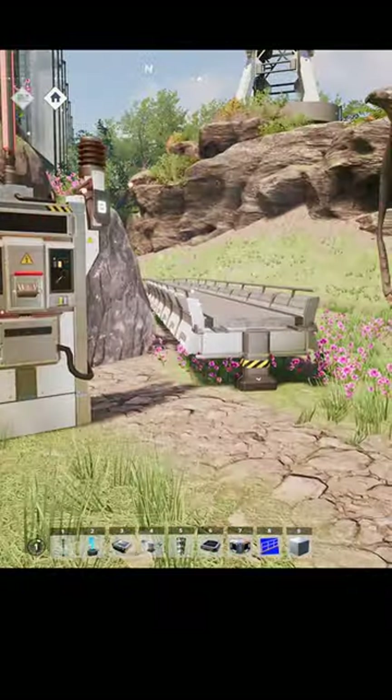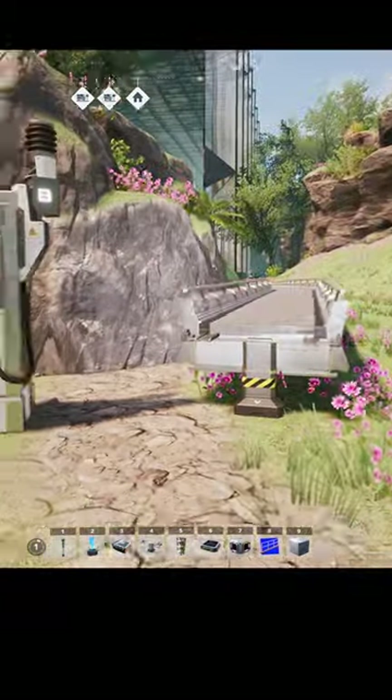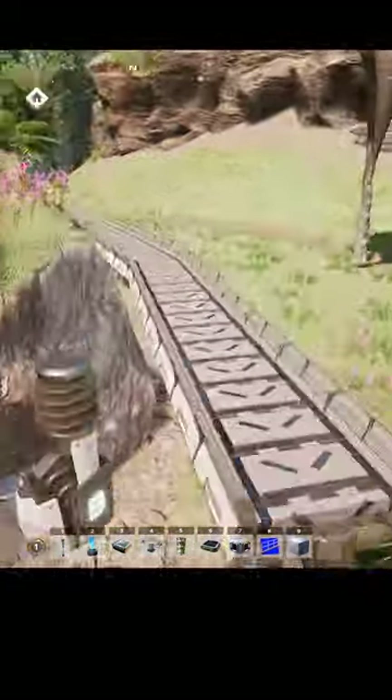I'm gonna build a priority power switch right here. It's not connected to anything. Here we go guys — nothing's coming out of here.